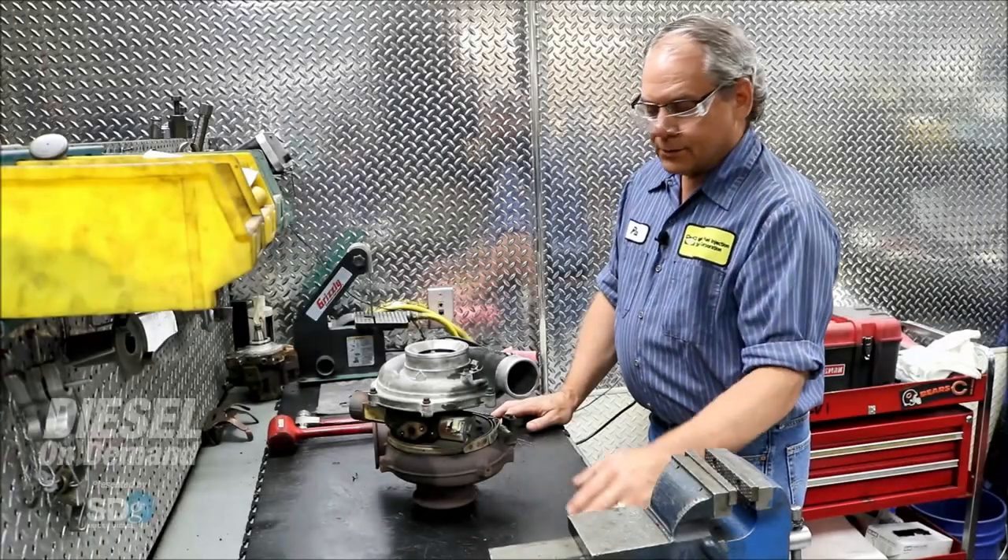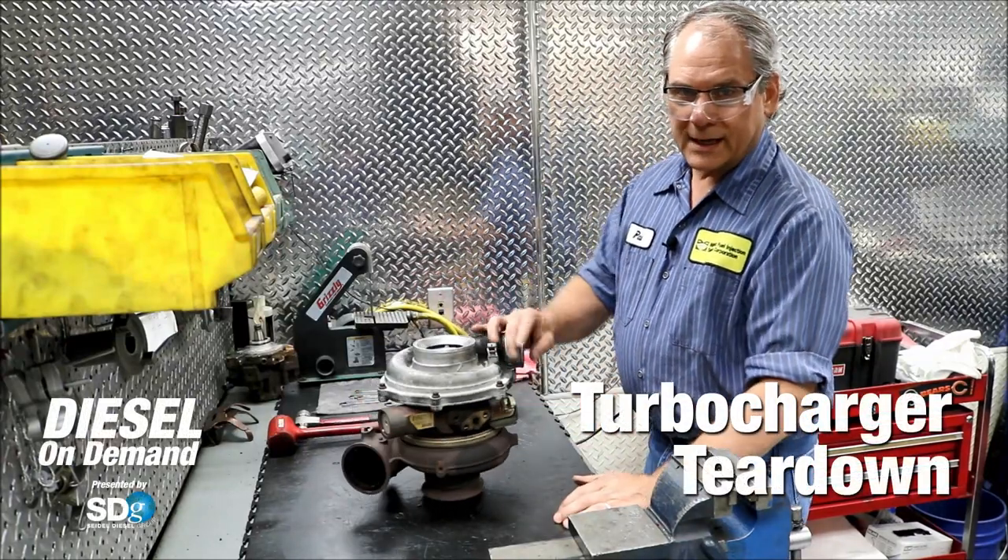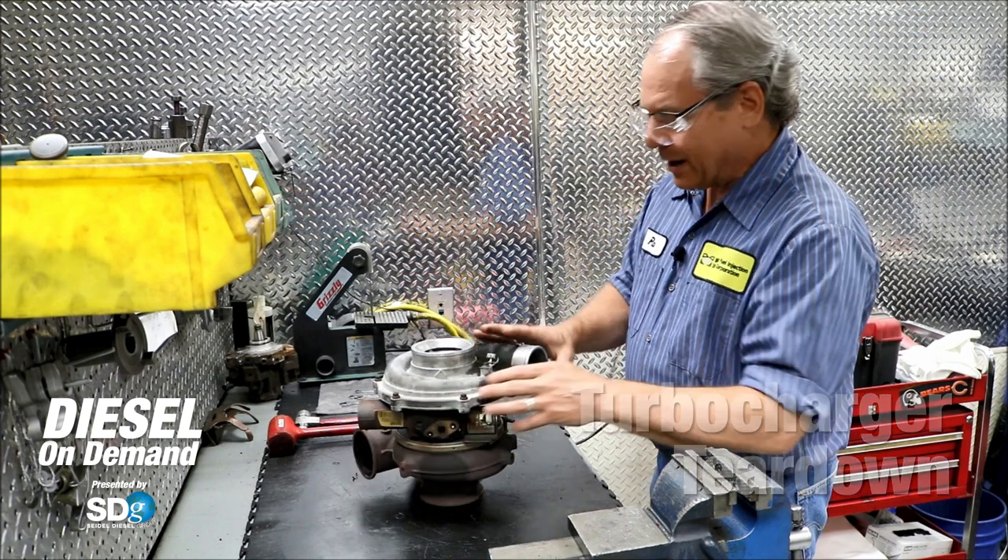Good morning, I'm Paul with the Seidel Diesel Group. Today we're going to take a turbocharger apart, show you what it looks like inside, and give you an idea of how it works.